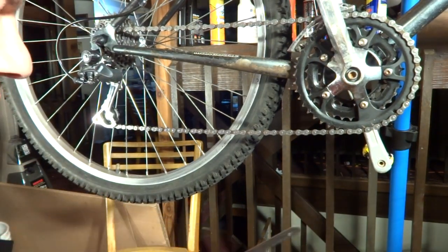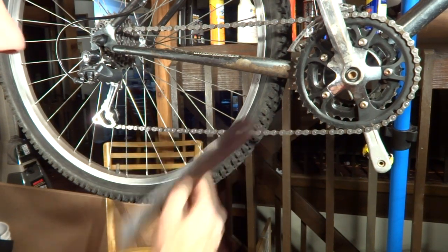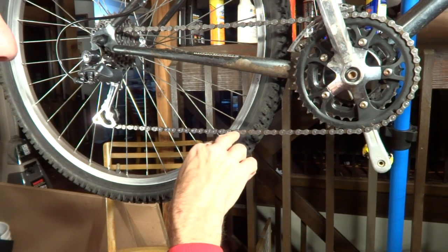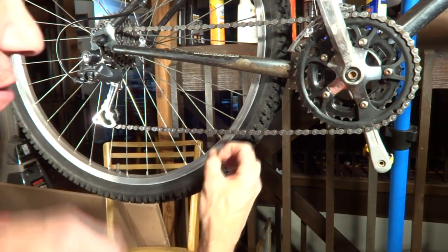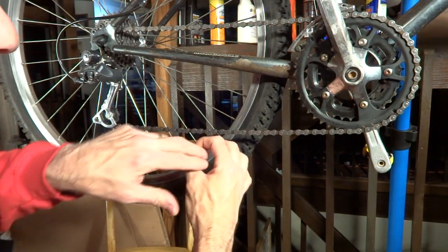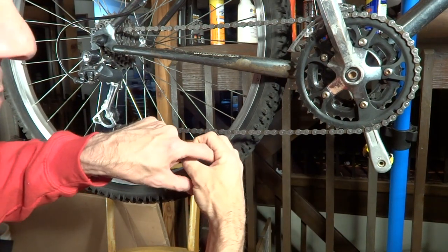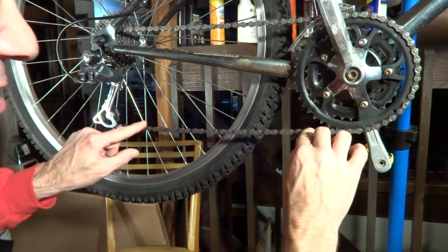I'm going to show you how to measure chain wear with a ruler. They call it chain stretch, but the chain really doesn't stretch. What happens is the little rivets or pins and the bushings that they're inside get worn. When they're brand new, the bushing and pin have a nice tight fit. But as the pin gets worn and the inside of the bushing gets worn, it gets pulled up against the edge. So in each of the little links, the pin is pulling to one side of a larger hole and the chain just appears to get longer.